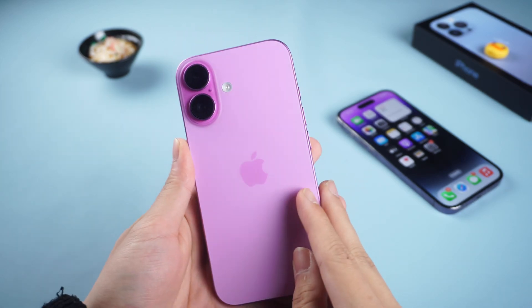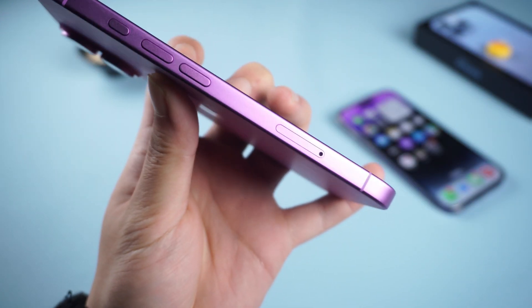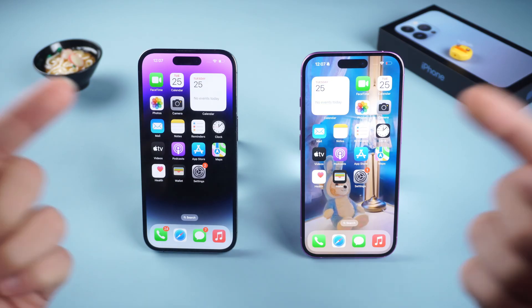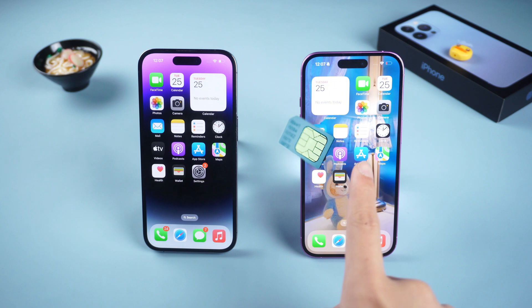Hello, everyone. As we all know, eSIM is a chip embedded directly on the motherboard of the device. It does not require users to plug and unplug the physical SIM card — it is very convenient. But if you change your phone, how do you transfer the eSIM card? Don't worry. This video will help you solve the problem of transferring eSIM from one phone to another. Let's get started.